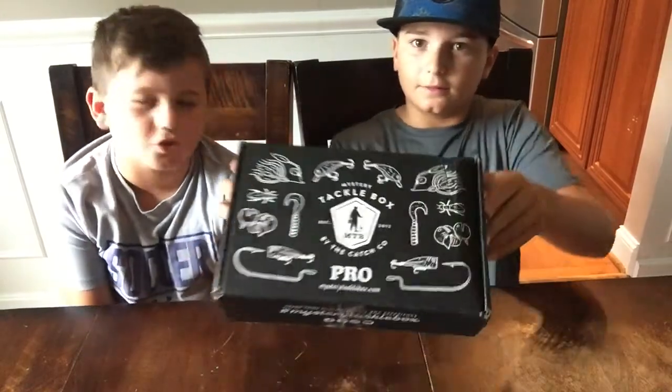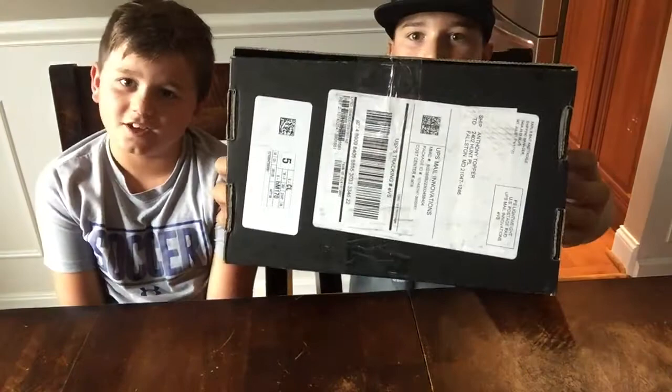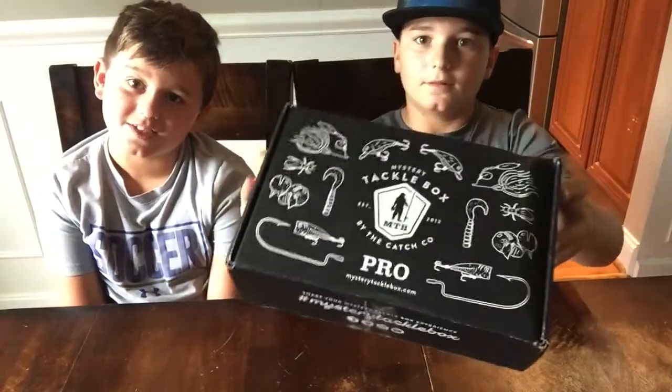Hey guys, we're back. Today we are going to be showing you what's in our mystery tackle box for the month of August. We haven't opened it yet, so you will see what we see.